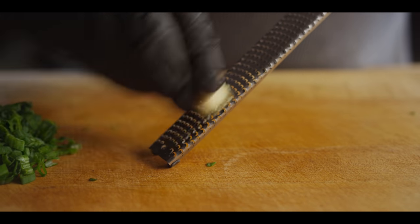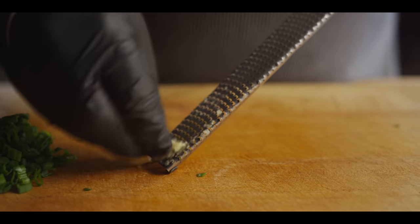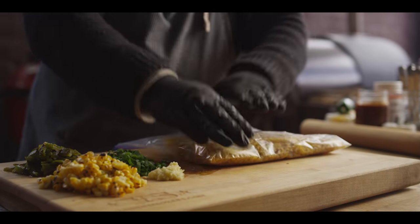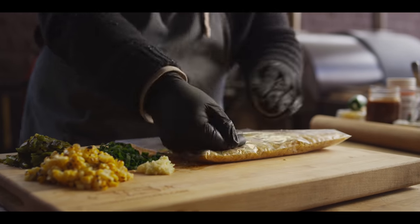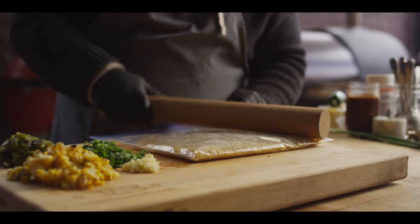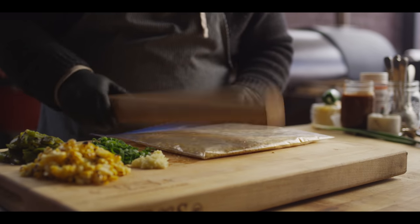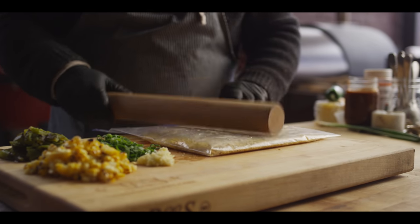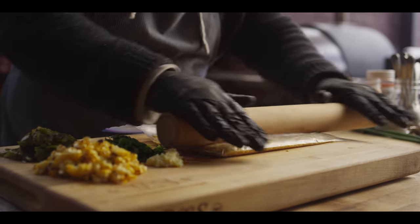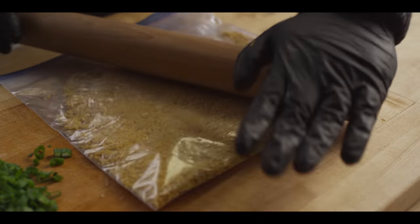Next we're gonna do some garlic — I'm just gonna grate it down really fine so it melts right into the meatloaf. I want about one tablespoon of this garlic paste. Now we're gonna take some tortilla chips — corn tortilla chips — and crunch these up. This is gonna act as a binder for our meatloaf. A lot of times you'll have breadcrumbs or even oats in meatloaf, maybe an egg, that all acts to bind things together. We're not gonna do an egg today, not gonna do breadcrumbs, but we are gonna do tortilla chips.